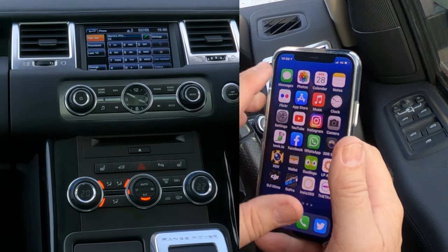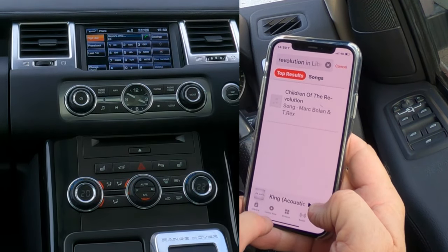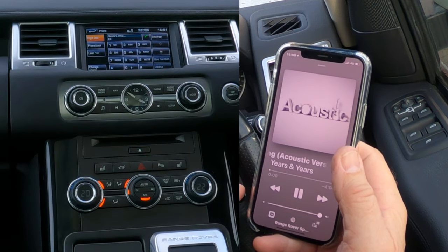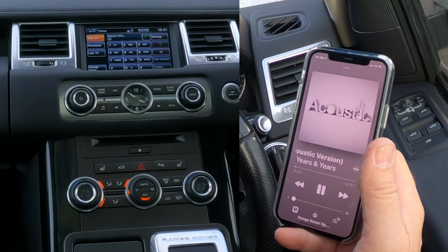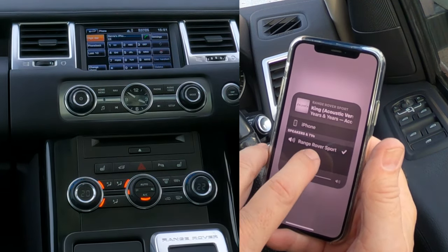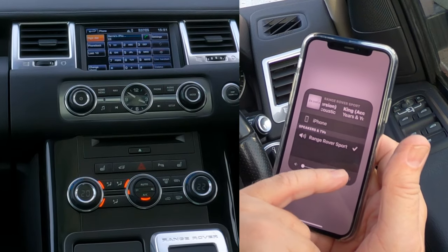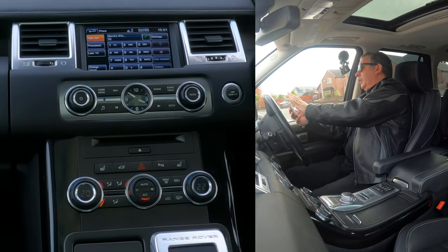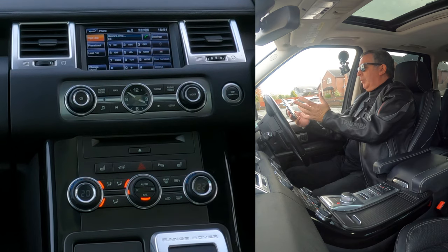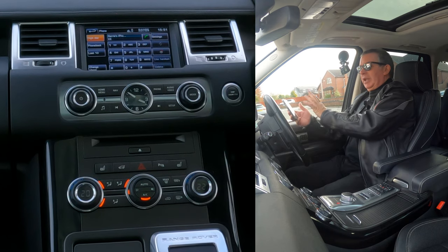So you go to your music — if we click on music and find something to play. At the bottom there you'll see 'Range Rover Sport'. If I click on that, it shows a tick next to Range Rover Sport. If there isn't one for any reason, just click it and whatever is playing on your phone will play through the audio system — so it could be Spotify, YouTube, Apple Music, or Amazon Prime Music. Whatever you're playing, the audio will come through.